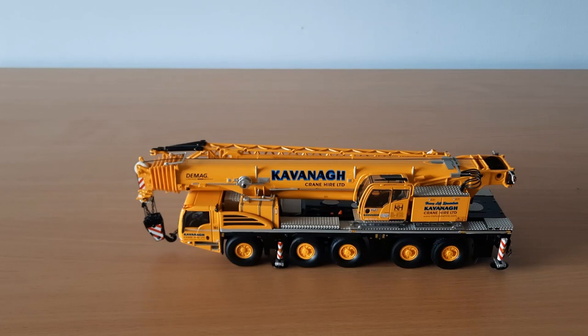The only issue I had with the model is that the jib — the fly jib — didn't fit flush with the head of the boom. When contacting IMC, unfortunately they couldn't sort it out as they didn't have one available. However, I did have an issue with the winch drum and the outrigger beam and they sorted me out. No problem with that.